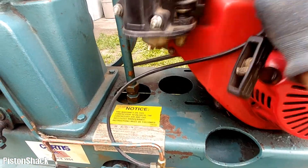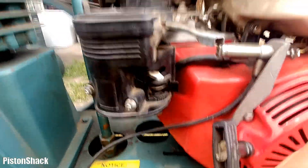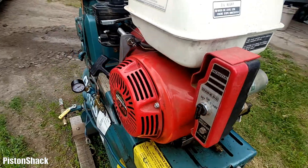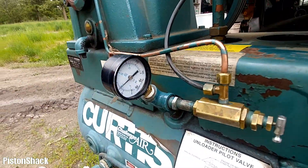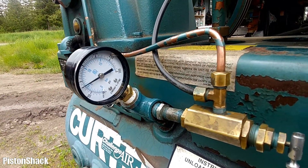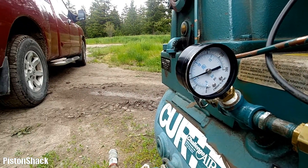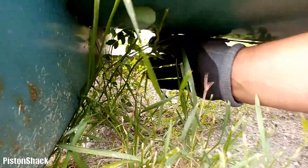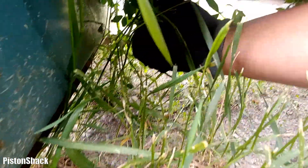I'm going to buy a new air filter element, eventually replace that used spark plug with a new one, and do an oil change on the compressor to keep that engine happy. Don't forget to drain the moisture from the air compressor tank.